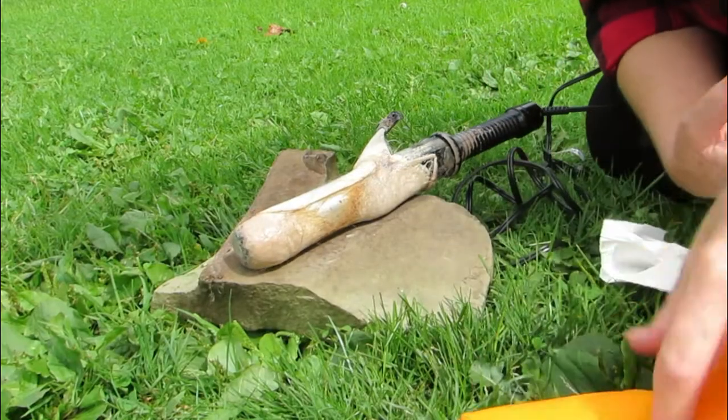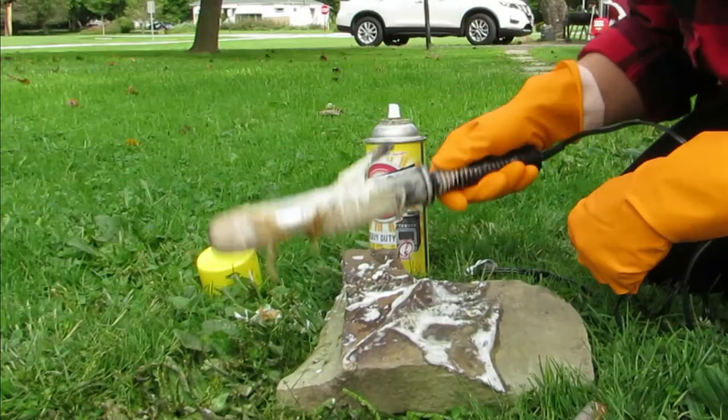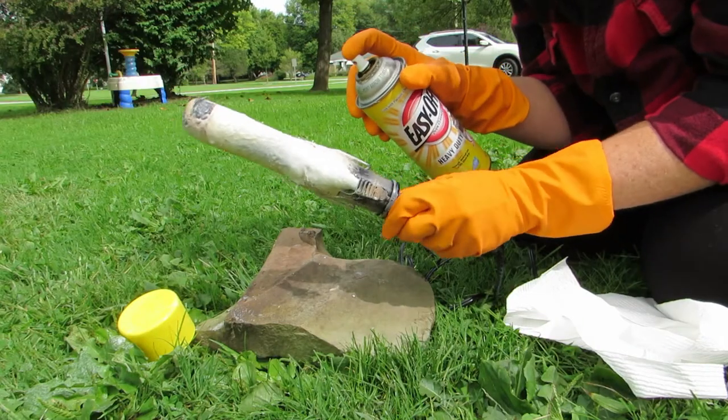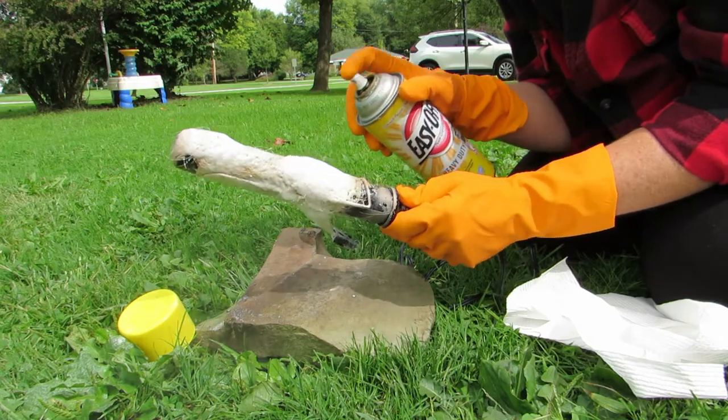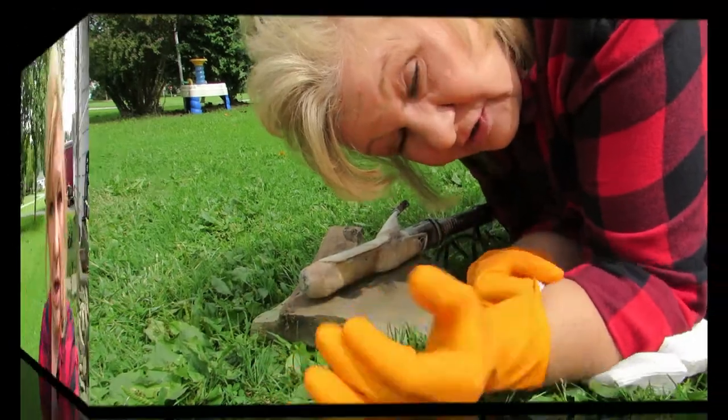Let's try to clean the curling iron with Easy Off — my nasty gross curling iron. What can go wrong? I would think it would work. I've trashed curling irons my entire life, that's my job. The rest came off, it's working. I may have started a new invention here, you just never know.